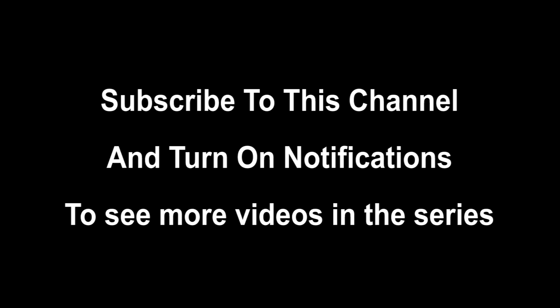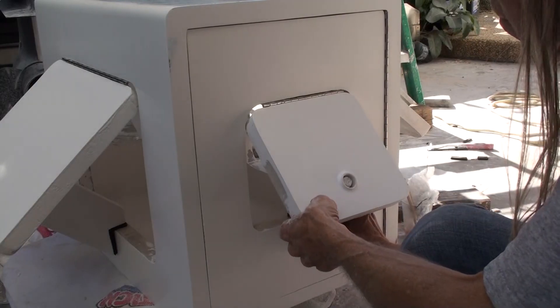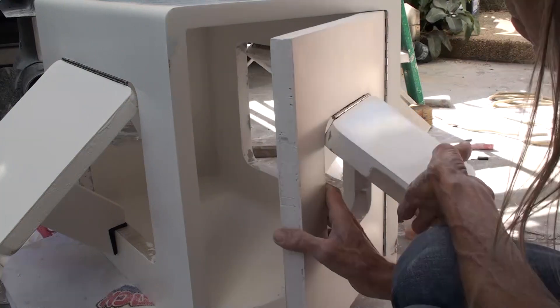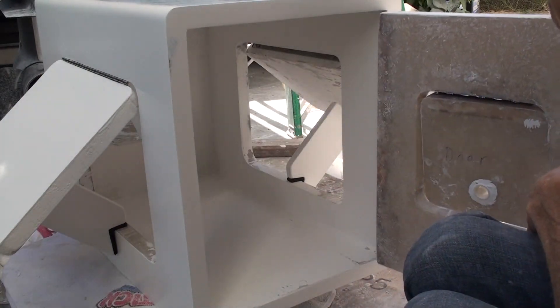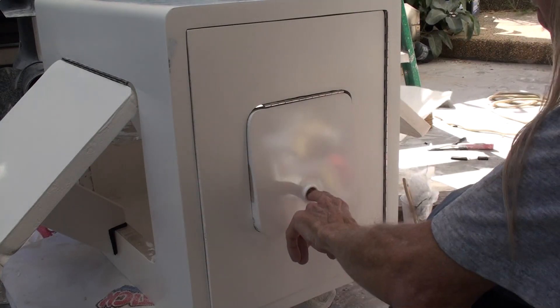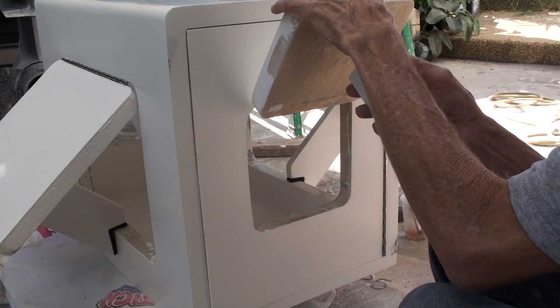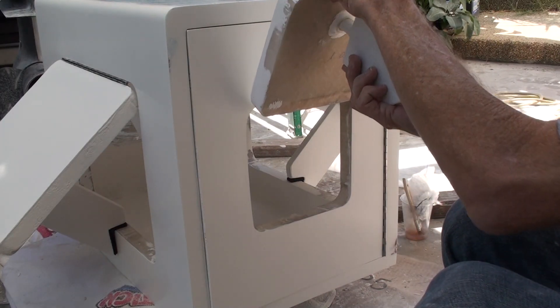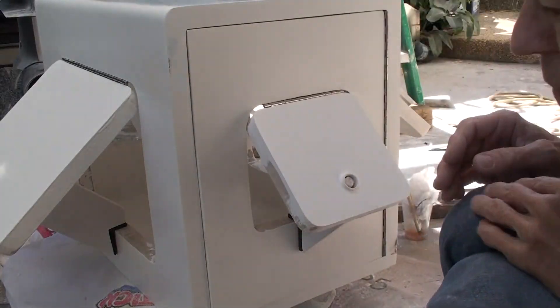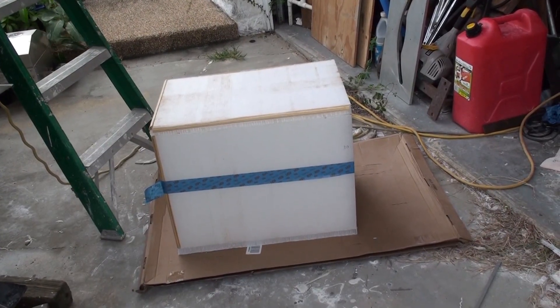There was a lot of information to present with the building of the doghouse, so I broke it up into two videos. This is part one of two. This is the finished doghouse. The big door is big enough for the generator to fit through, and the generator is too big to fit through any of the other four openings, which are for ventilation. The doghouse will sit on the back of the boat and provide shelter for the generator to keep it out of the rain.